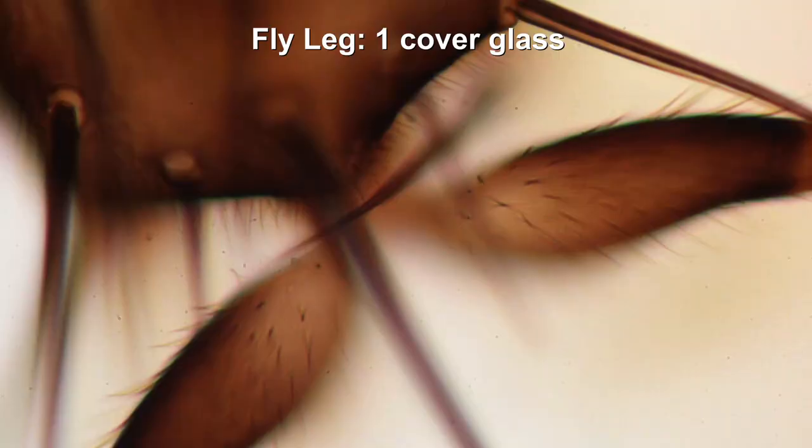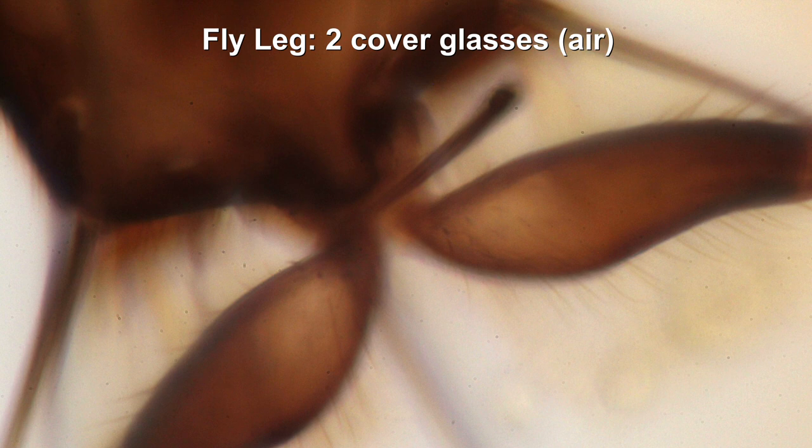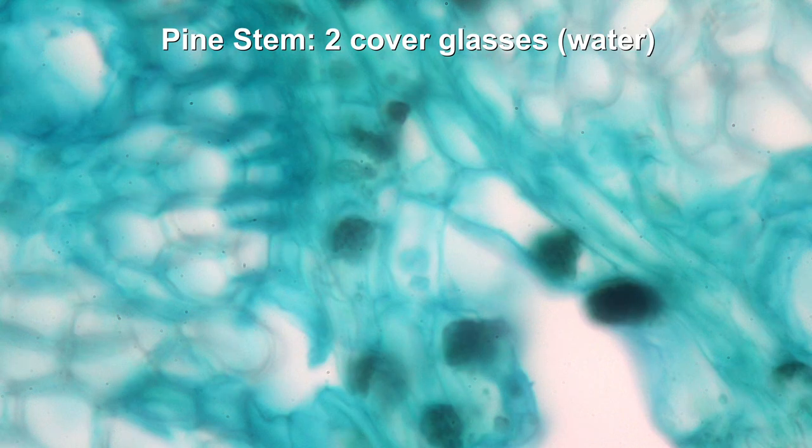In every case I opened the condenser to allow for maximum resolution, which also lowers the contrast a little bit. That is the original with only one cover glass — the original permanent mount. Here is the one with two cover glasses together with water, and we already see a notable decrease in image quality. It gets a little bit worse even when there is air between the two cover glasses. We can see a similar pattern in the other specimens as well.